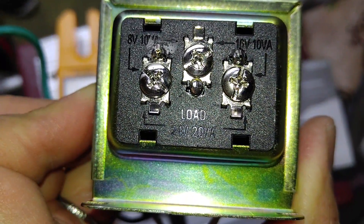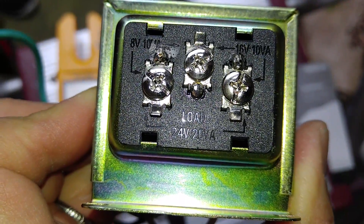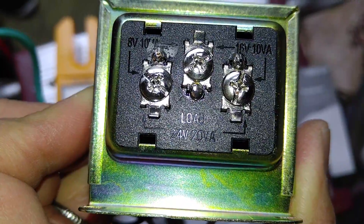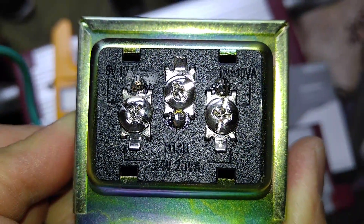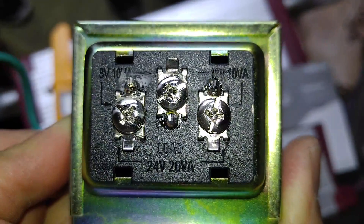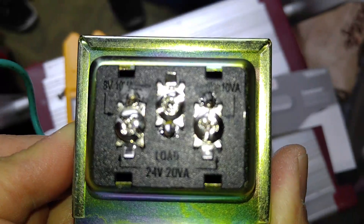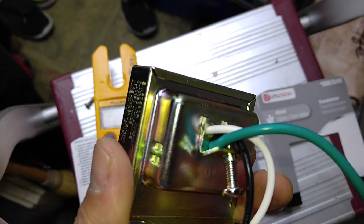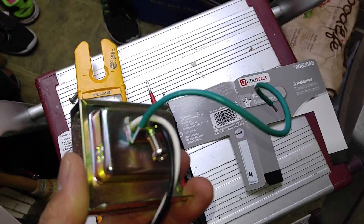This one down here actually says 24 volts, 20 amps, and Ring will take all the way up to 24 volts. But because my system was running on 12 volts, I want to keep the original doorbell chime as close to the original voltage as possible. Now, locating the transformer could be a little tricky.